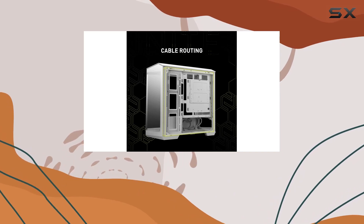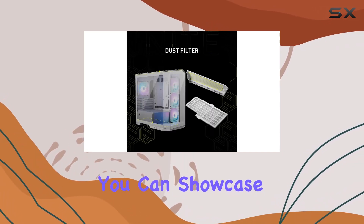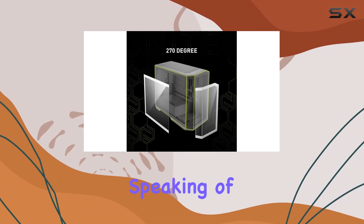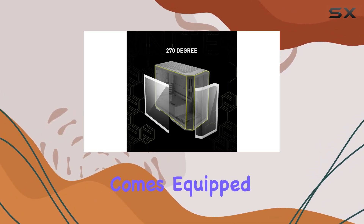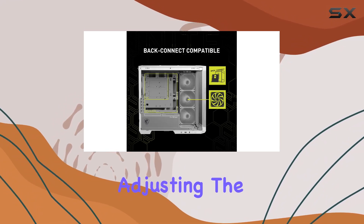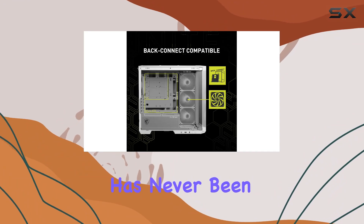Plus, with reverse blade fans pre-installed on the side, you can showcase the RGB lighting without any interference from fan frames. Speaking of fans, this case comes equipped with 4 RGB fans, controlled by a convenient 1-4 RGB fan control board. Adjusting the lighting to suit your mood has never been easier.